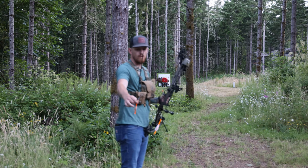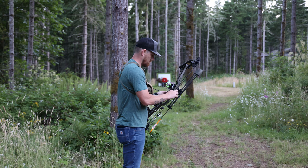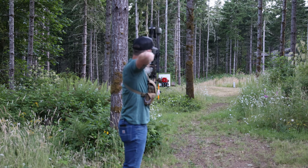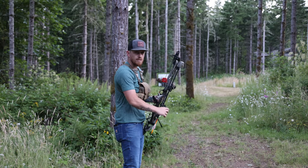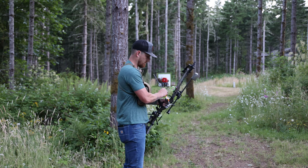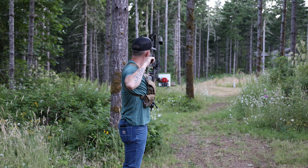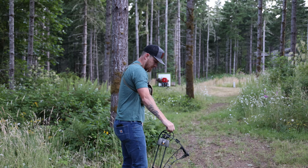Okay, first up — field point, 40 yards. Just a touch high. Okay, 125 Annihilator. Just a touch right. Not a bad group though.